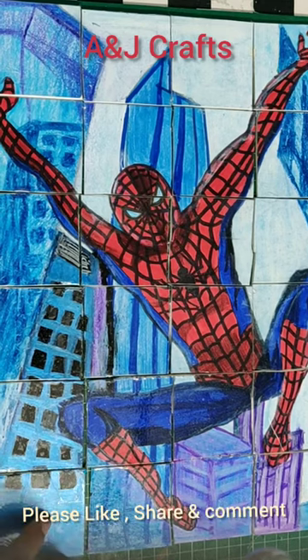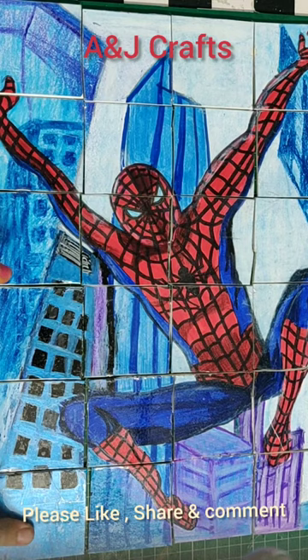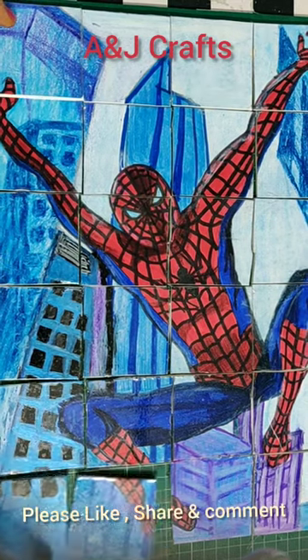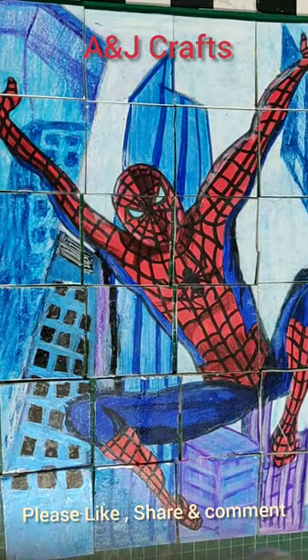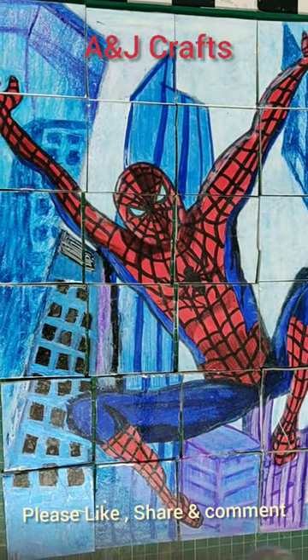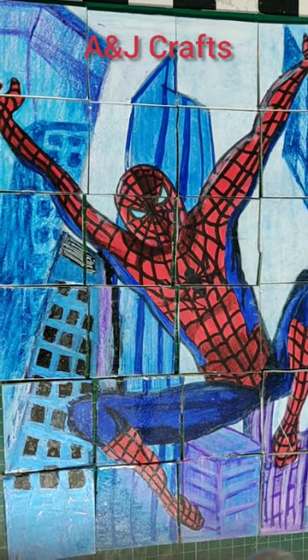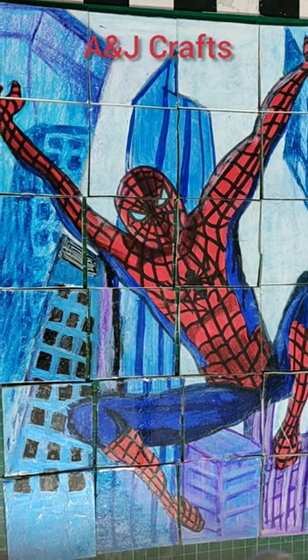This is a 6x4 puzzle created as a school project. A picture of a kid's favorite cartoon is divided into 24 square pieces. These square pieces are also numbered 1 to 24 at the back, in case children find it difficult or complex to solve the puzzle.